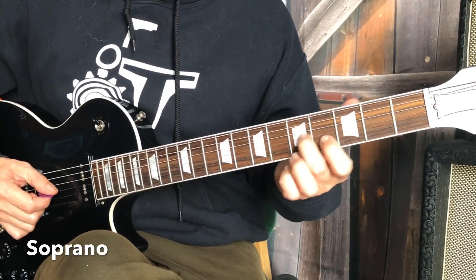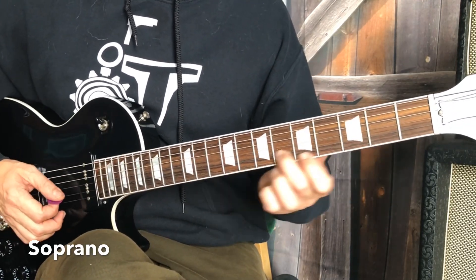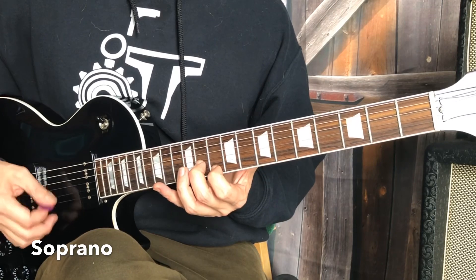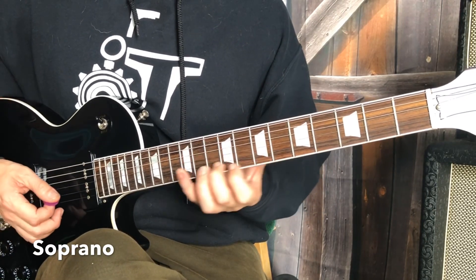What's really cool right there is that when you do the D minor, you get to use the middle and index fingers again, and then go to your G minor, A minor, B flat — nice phrases there.